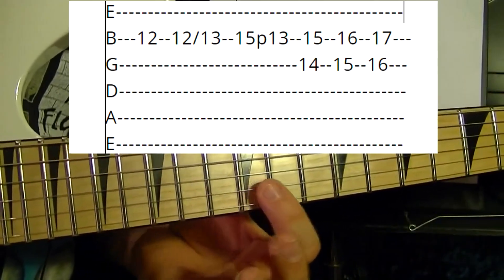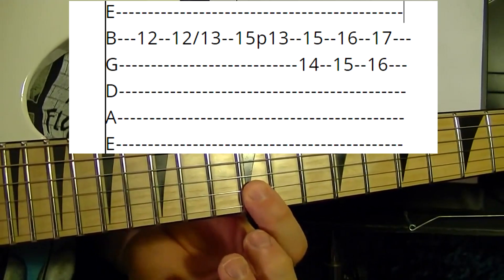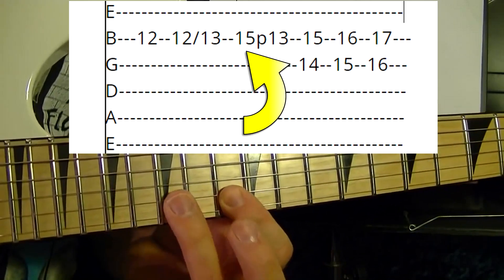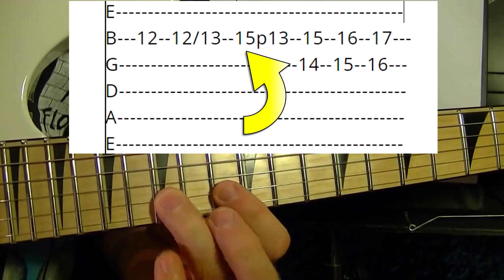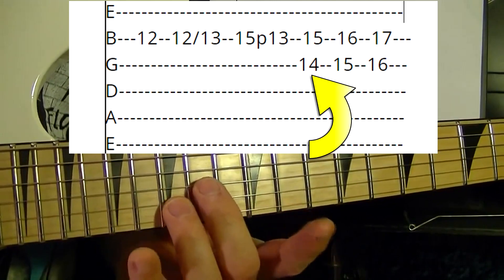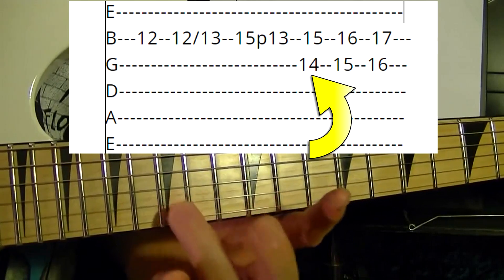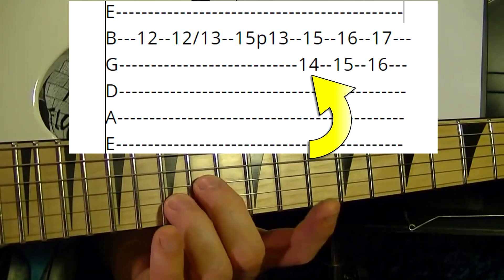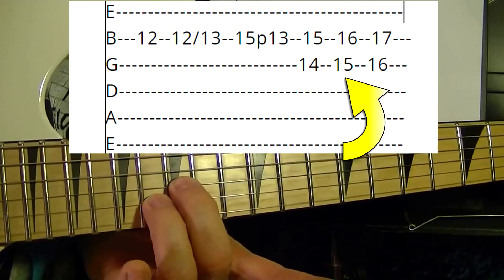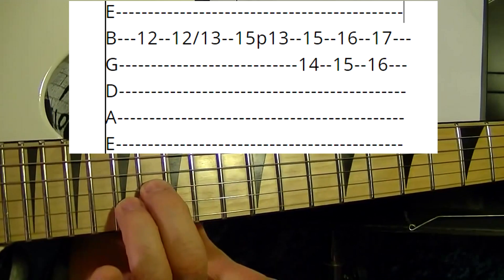Second string at the 12th — play it again and slide up to the 13th fret. Second string 15th, pull off to the 13th. Then play the second and third strings at the same time: second string 15th fret, third string 14th fret. Slide that up one fret and play it again, then slide up one more fret and play it again.